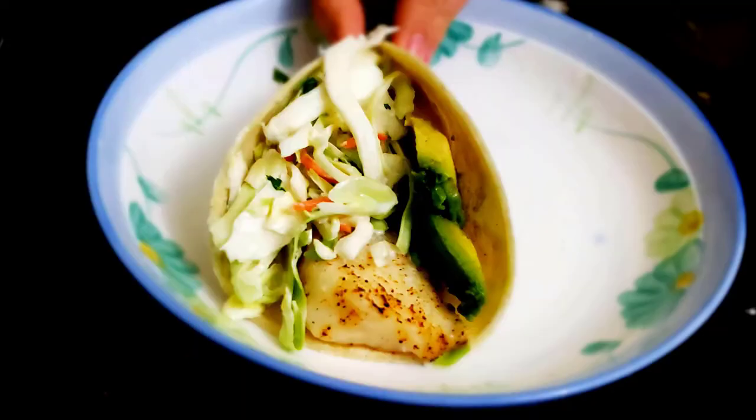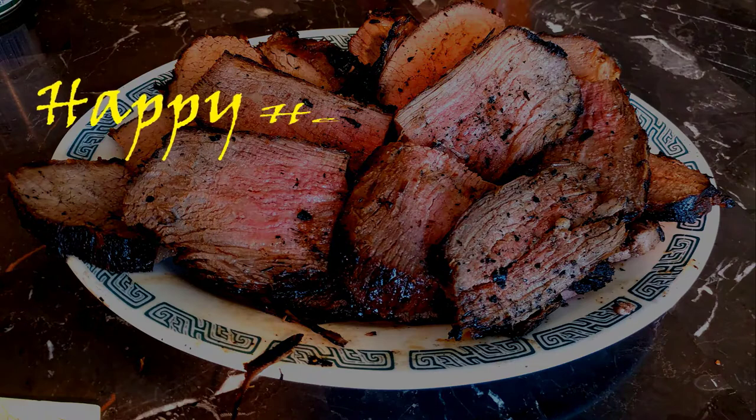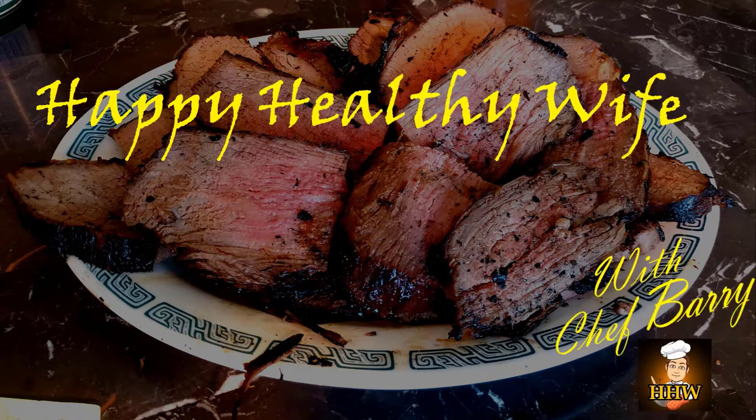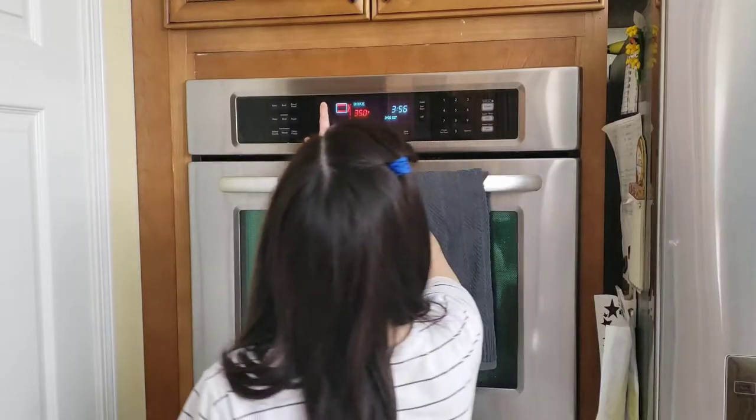It's time for another hot dish from Happy Healthy Wise. Today we're going to do bacon three ways.